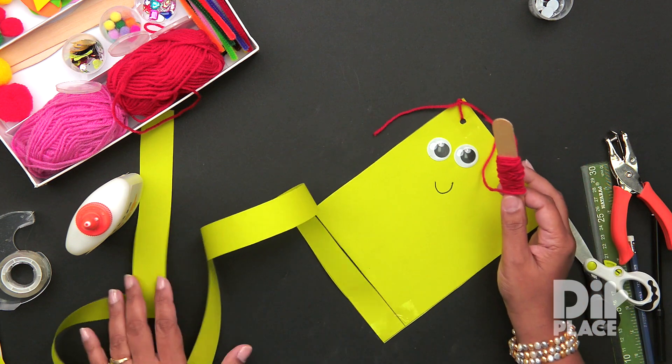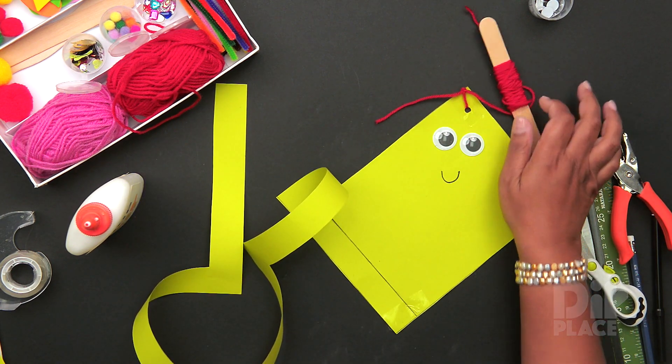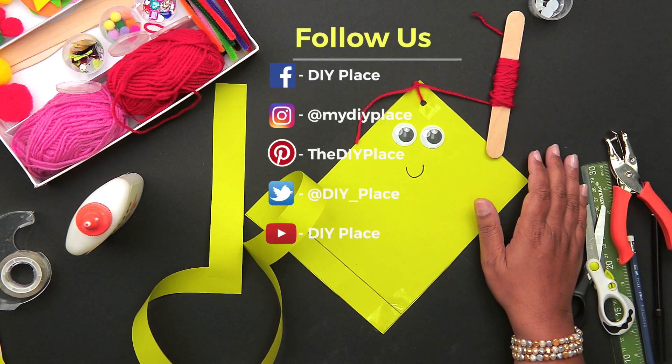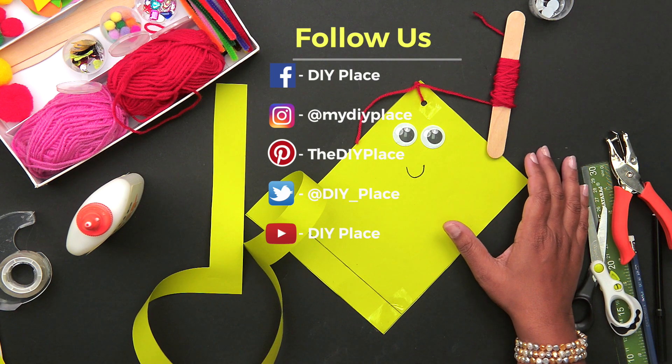And there we have our very, very simple kite. I hope you have lots of fun flying with this kite. Remember to check us on Facebook, Instagram and Twitter, and please subscribe to our YouTube channel.